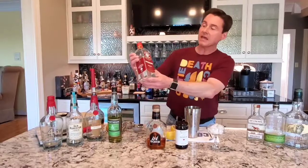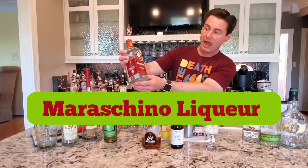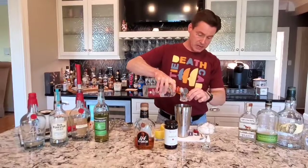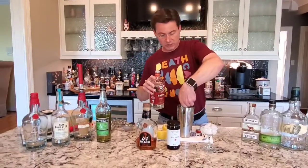Next, we'll be taking our maraschino liqueur. I have La Saroni, but of course a lot of people like Luxardo. Does not matter to me, and we need three quarters of an ounce of the maraschino liqueur.